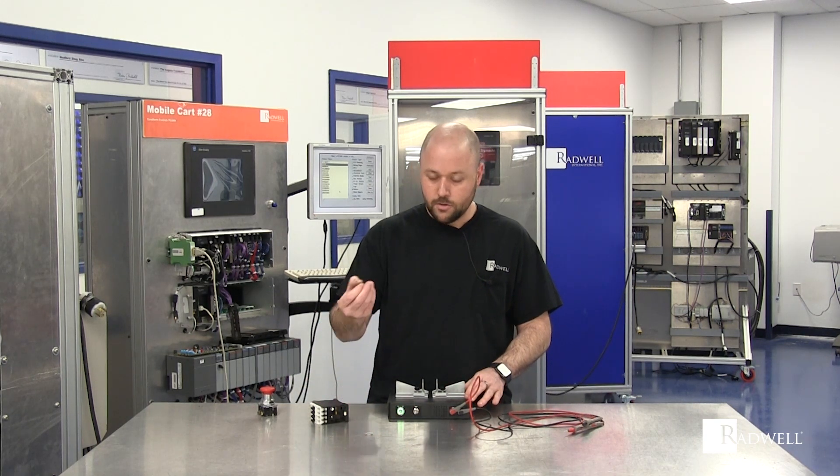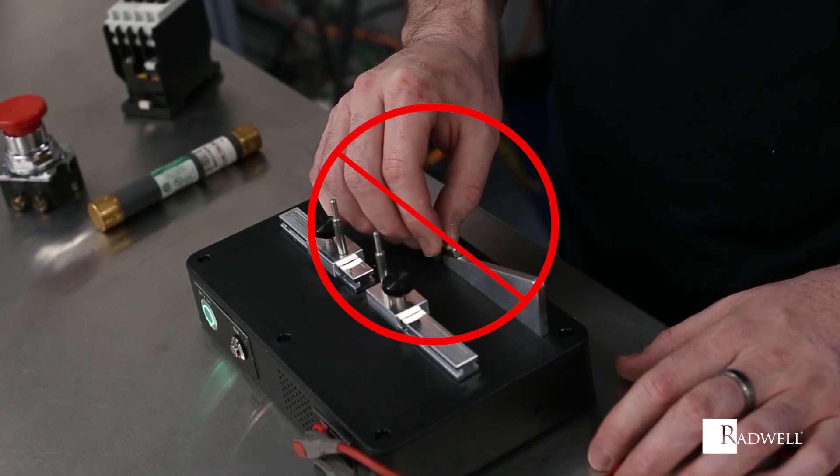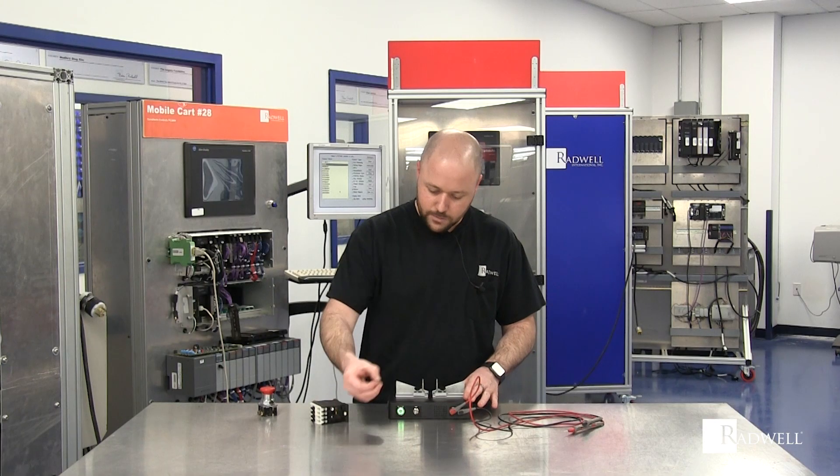Here I have a fuse that is no good. We can see that if we put it on here we don't get any audio tone and no blue light. It's another glass fuse.